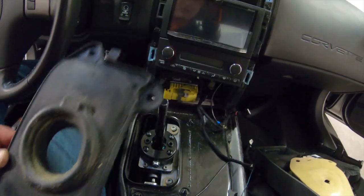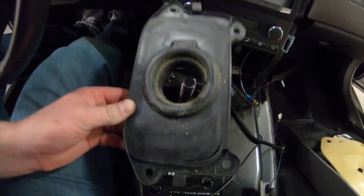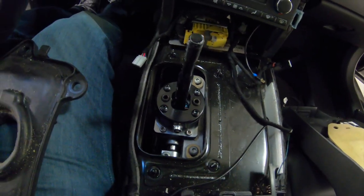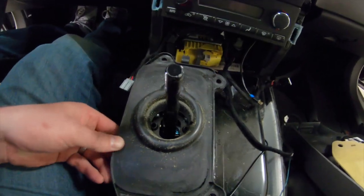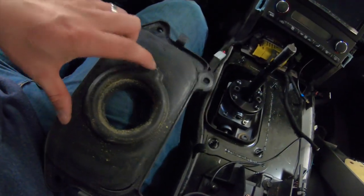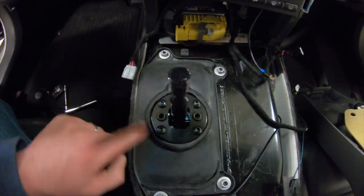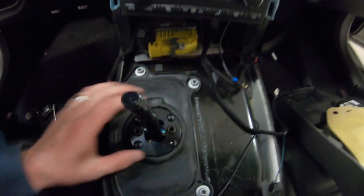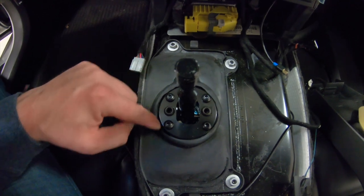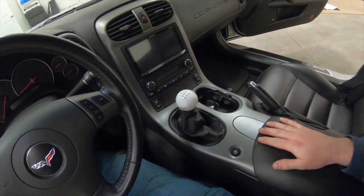This is the one piece you're going to have to modify when putting everything back together — this little rubber isolator here. The base of the Hurst shifter is much larger than the stock shifter, so you do have to cut this out a little bit to fit over it. It looks like I have to cut out this whole raised area with a box knife. I didn't actually have to cut the whole raised area off — I just made an incision right in the center and cut all the way around pretty evenly. That fits well enough, and we are all buttoned up and back together.